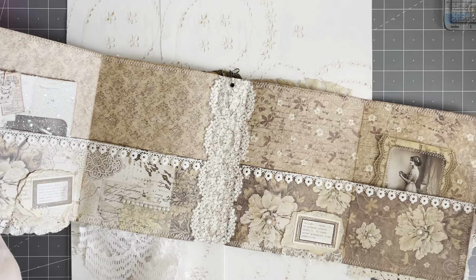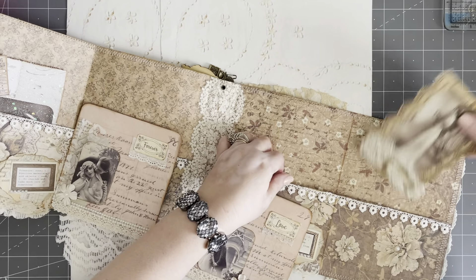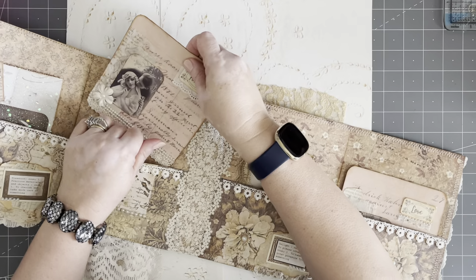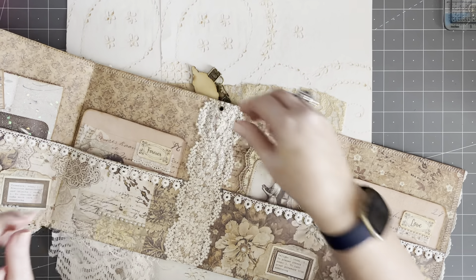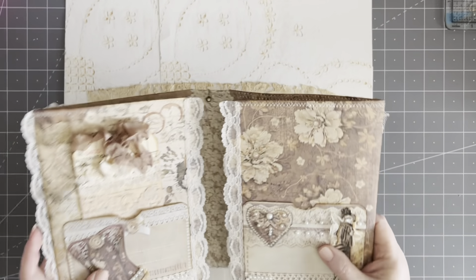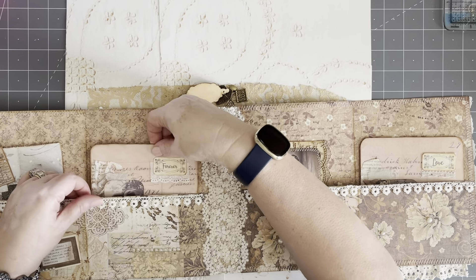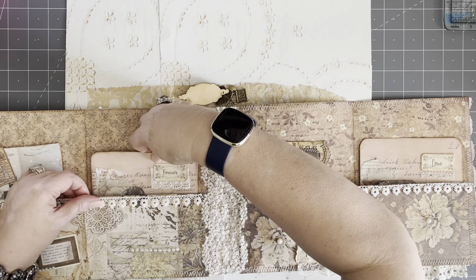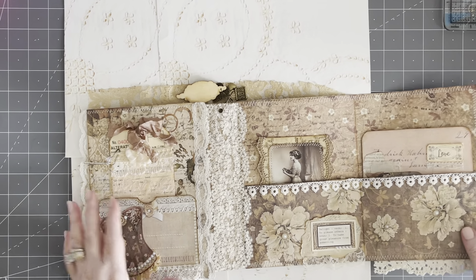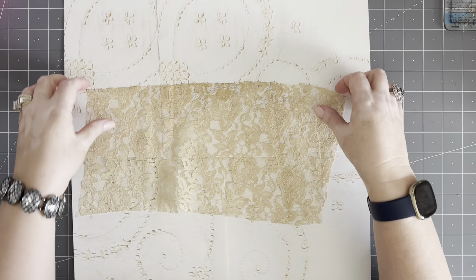These pieces are going to go in here. I'm just going to pop them in, and we're going to be adding more because that's just not enough for this big old folio. It needs to have lots and lots of goodies. I'm going to move that over, maybe away from the fold. There we are — we're going to be working on more pieces today.